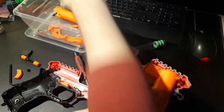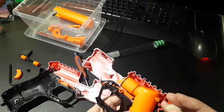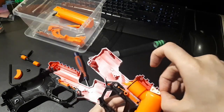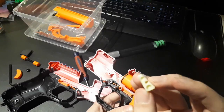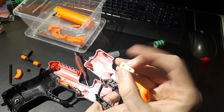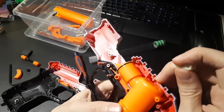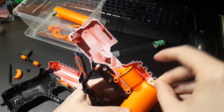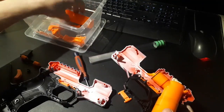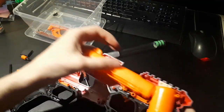I need to grab this little rubber shock pad — it sits up here under the rail. One side of the shock pad has a little hole in the center; the other side does not. That hole goes over this little feature in the shell, like that. And the barrel just sits in there like that.